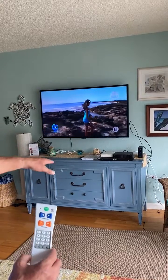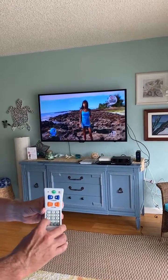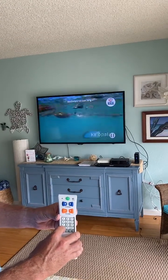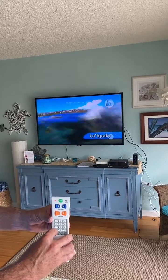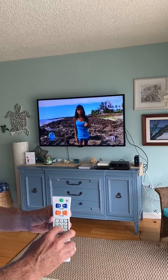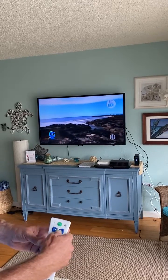Now I have a cable box here so I'm not going to complete this. In order to set for TV only, the second step is to press and hold TV until the light turns solid, and then enter 970. Then you would press channel.